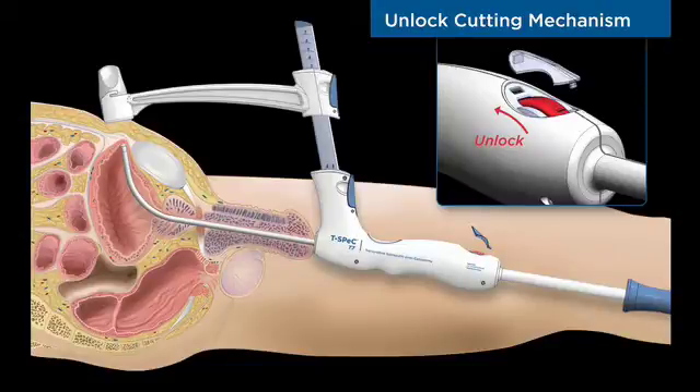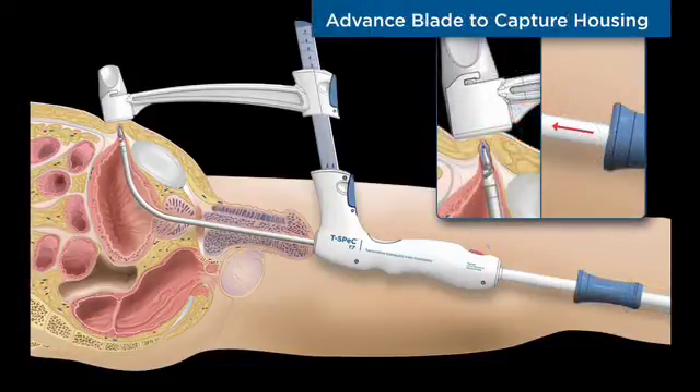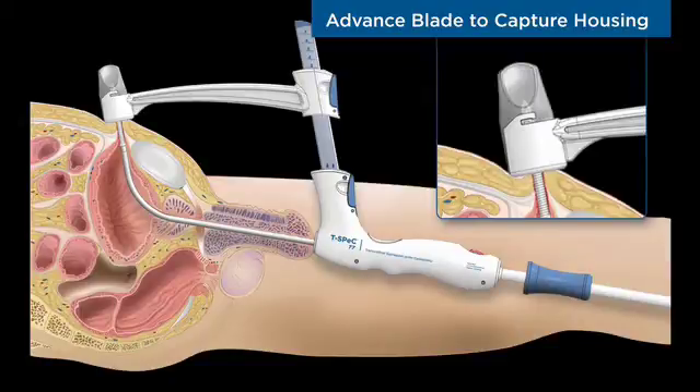Before the physician can advance the cutting blade, the handle and blade mechanism is released by removing the safety cap and rolling the lock to its forward position. The cutting blade is advanced by sliding the rear handle forward. The smooth action of the cutting blade mechanism ensures a precise and relaxed cut from the bladder wall to the abdomen surface.